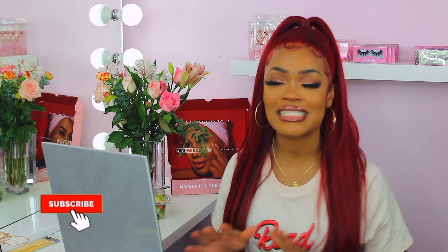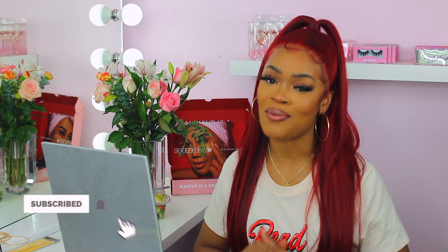What's up Glam Girl Squad, welcome back to the channel! It's your girl Endell. If you are new here, hey boo, what's up! In today's video I am trying out Patrick Star's One Size Beauty's new primer.